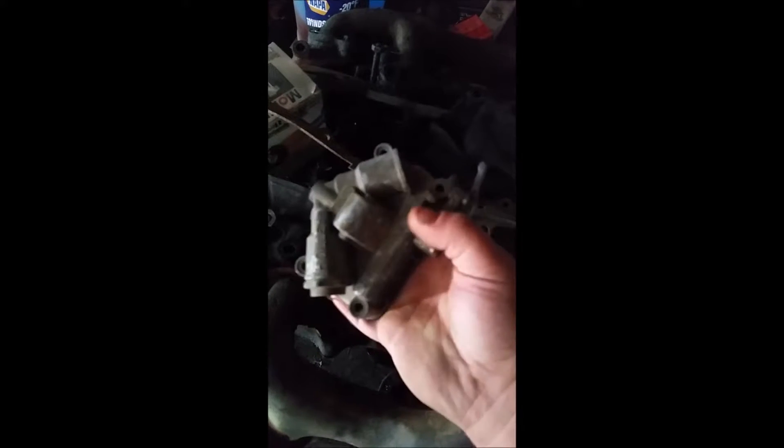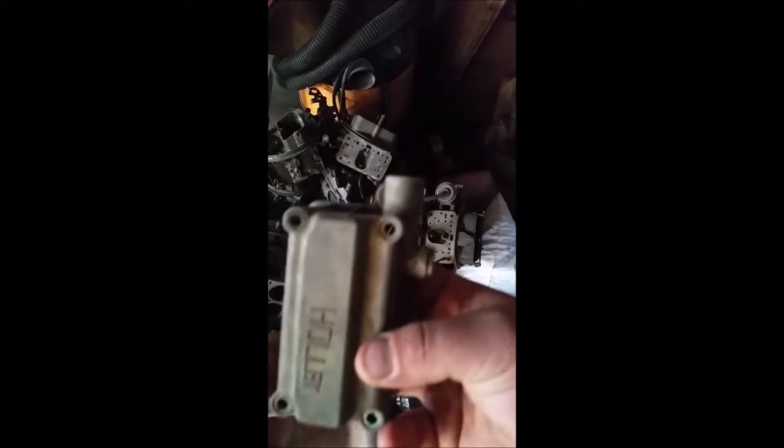One thing - do not use the center-hung footballs, which look like this. They will not fit. You want to use the older style square bowl, or as they call them, side-hung floats, which are like these. They'll all fit.